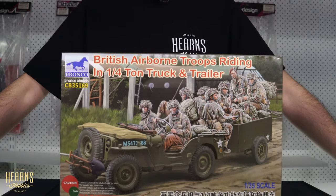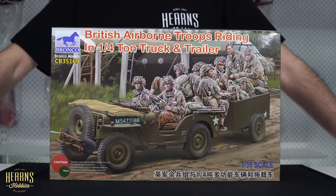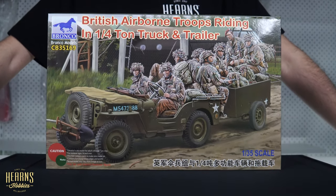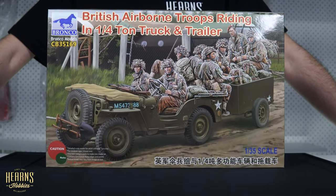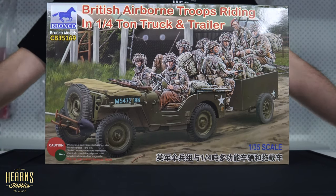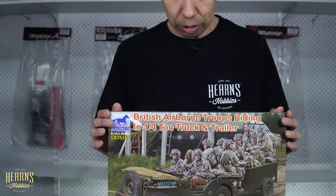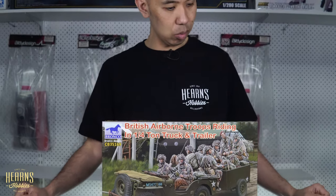These are all in 1/35th scale. As you probably know, a lot of armor is in 1/35th scale - it's probably the best scale to work with when you're considering vehicles and figures together and building a diorama. It gives everything a good degree of detail and enough room to use multiple vehicles. It's a pretty big box when you consider it's just a Willy's Jeep with a trailer and a bunch of figures. This is actually made by Bronco - a Chinese company that's fairly new, been around a few years, making some really interesting kits with good extra value.